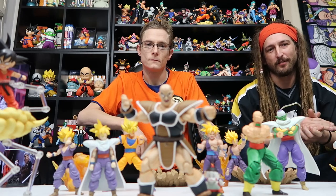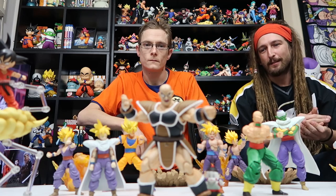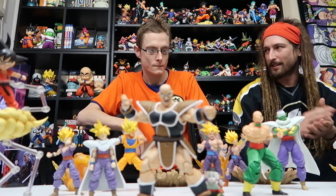I've got a big collection of SH Figuarts. You'll get to see them one day in another video, but until then we'll just talk about these ones here on the display.